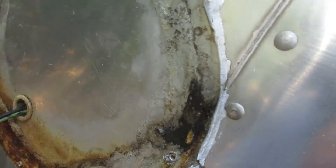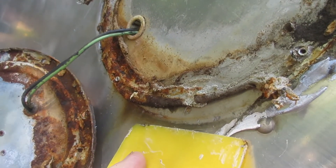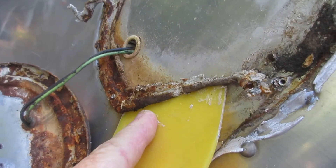I try to work away from the good part of the surface. This part over here is never going to be seen again anyway, but we still don't want to mess it up. We're going to start from the outside and go towards the inside.